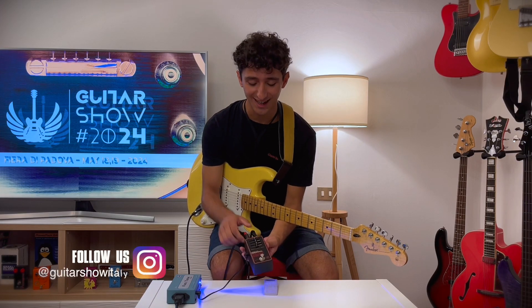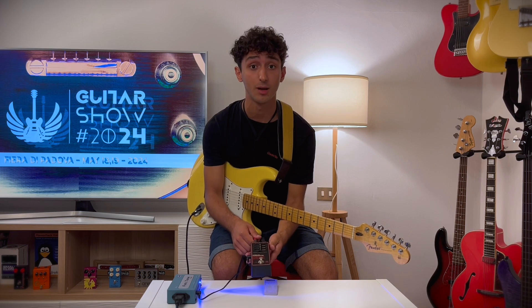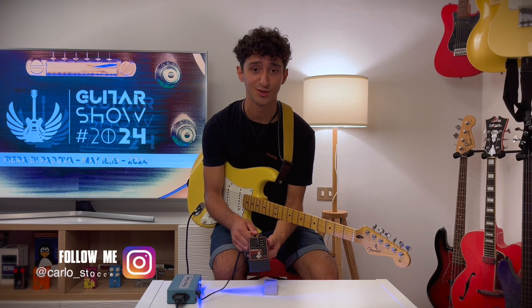Hi guys, I'm Carlos Tocchi and this is The Fundamental Drive by Walross Audio. Remember to subscribe to our YouTube channel and let's go!